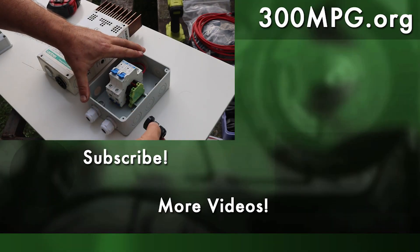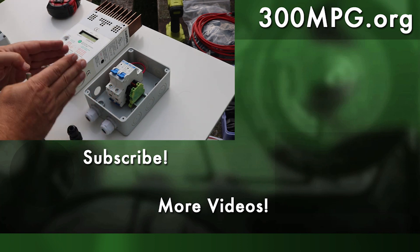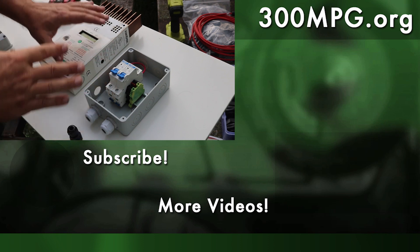Tune in next time when we'll start assembling our electronic components that make the entire system work. Please like, comment, subscribe, and share these videos with your friends. Until next time, stay charged up.